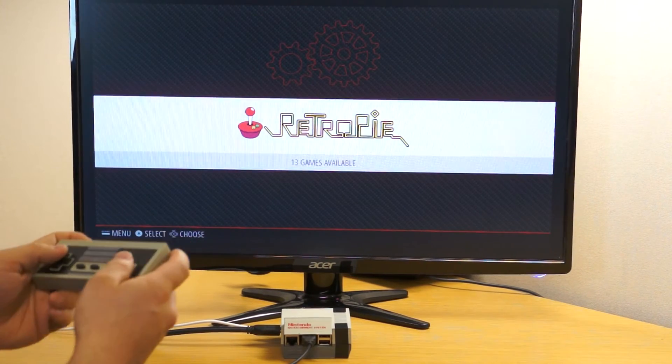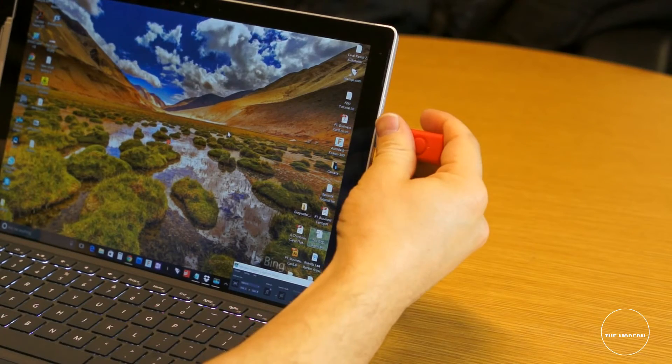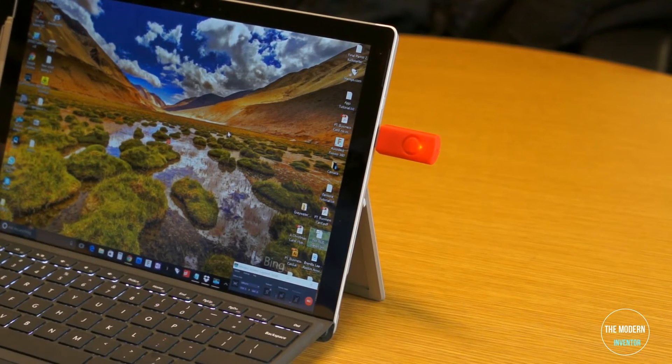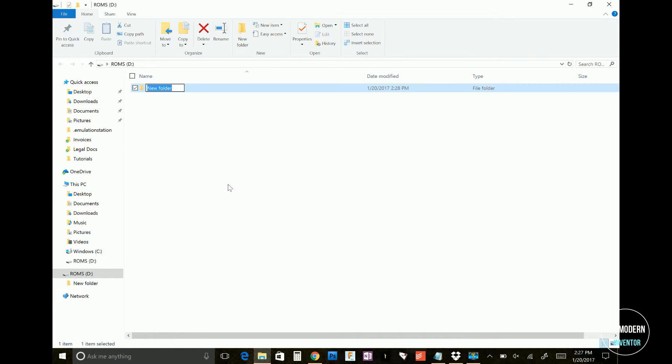Your RetroPie might not be much fun without the games. Here's how to load them manually in case you have an older version of the Raspberry Pi. Start by plugging a flash drive into your USB port — make sure it's one that lights up while it's working. Now create a new folder and call it RetroPie.